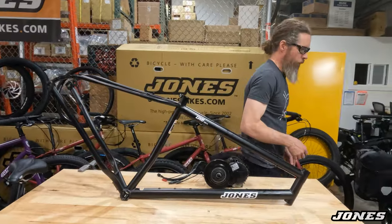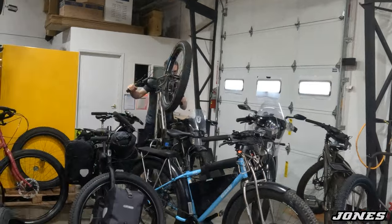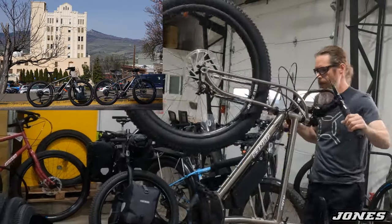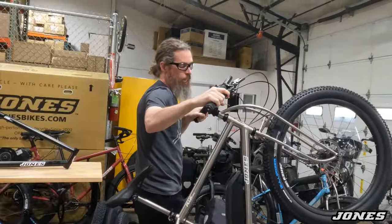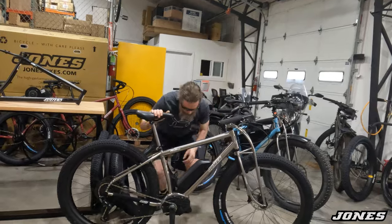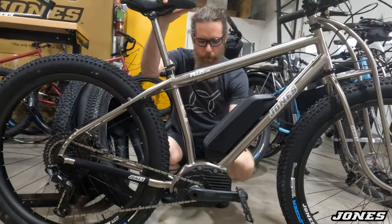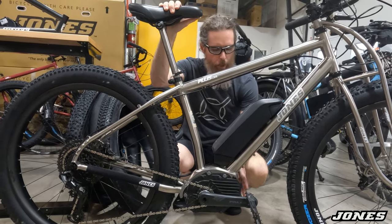I have an example of one over here. I built these a few years ago and we haven't really shared this bike much. This is an integrated Bosch motor in a titanium Jones LWB — this is the predecessor to the HDE e-bike. This is the first e-bike that we produced.